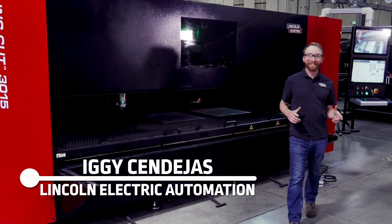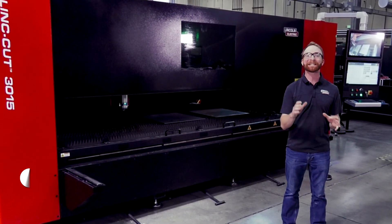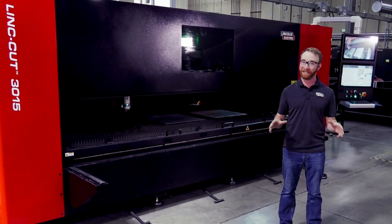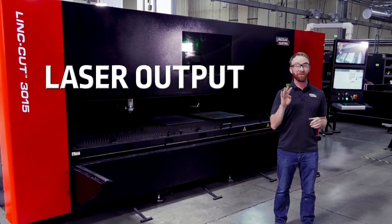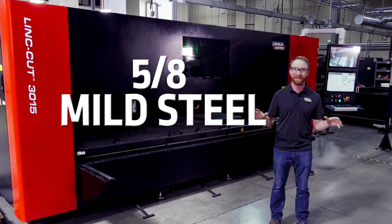Hi, I'm Iggy with Lincoln Electric, and today I get to introduce to you the all-new LinkCut 3015 CNC laser cutting system from Lincoln Electric. A 5 by 10 drawer model fiber laser with laser output up to 4 kilowatts, you can process up to 5/8" mild steel with ease.